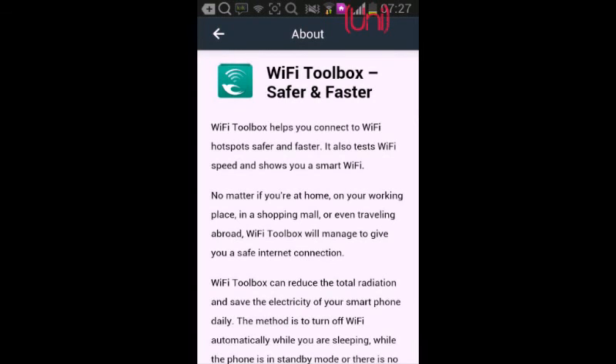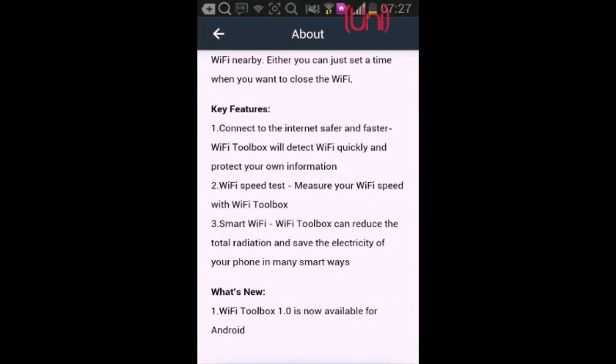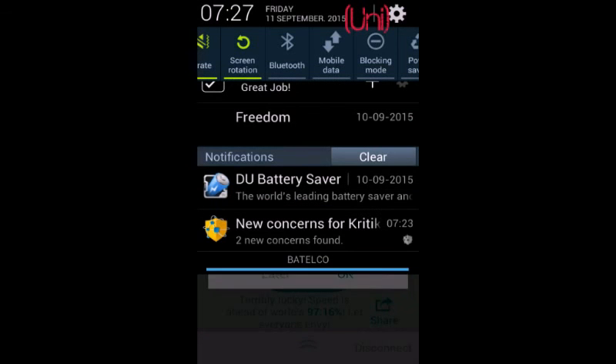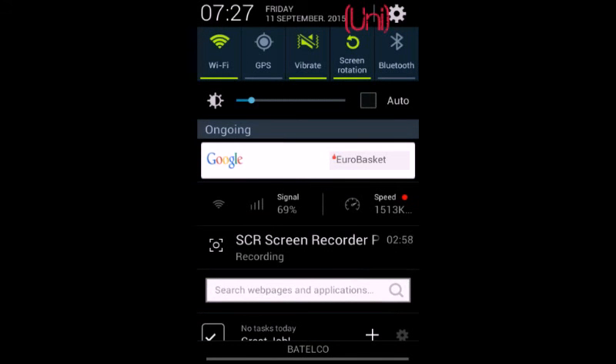You can see here — there is an icon that shows your Wi-Fi signal. When you turn off the Wi-Fi, you can turn it on from here directly.